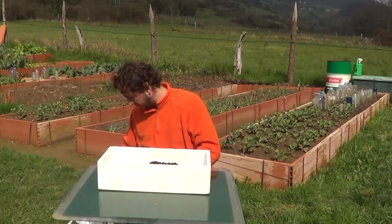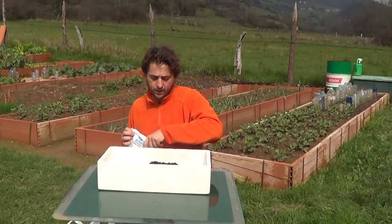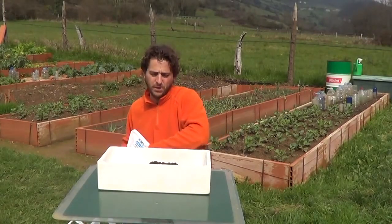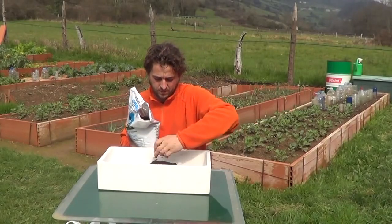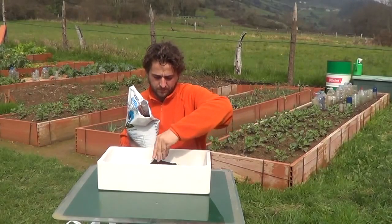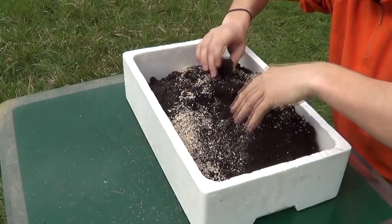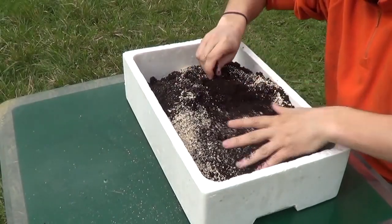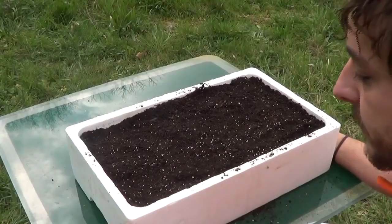Now we have to mix the dirt a bit. We'll be using three handfuls of peat moss and a handful and a half of humus. Once we have the mix, I've added vermiculite to help the roots and preserve the humidity. Let's mix it all.